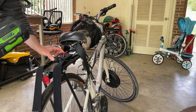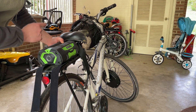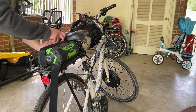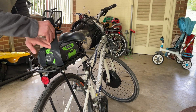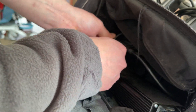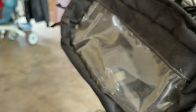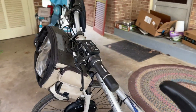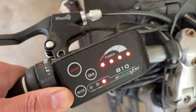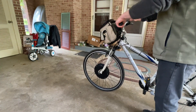The battery slides into this bracket just like this. Once again, if you don't have those yellow connectors it will spark, so make sure to get that connector. Then I go crisscross just like this and the battery is not going anywhere. Then I connect the connector. You turn it on and you have three power modes — one, two, and three. I usually just go straight to three.